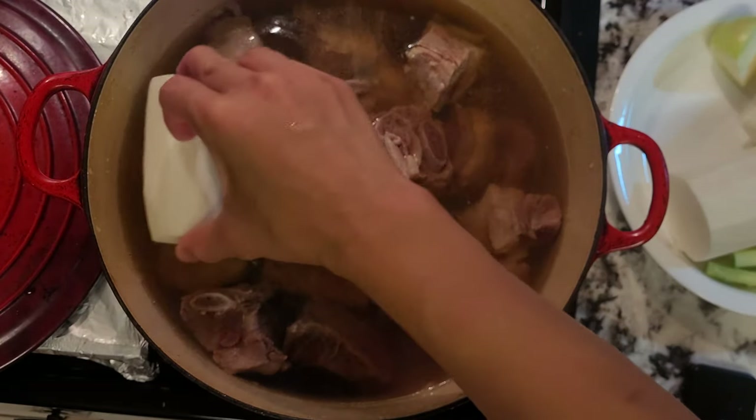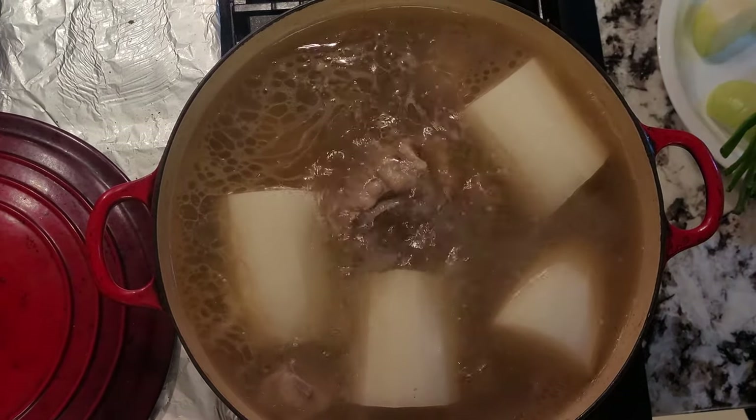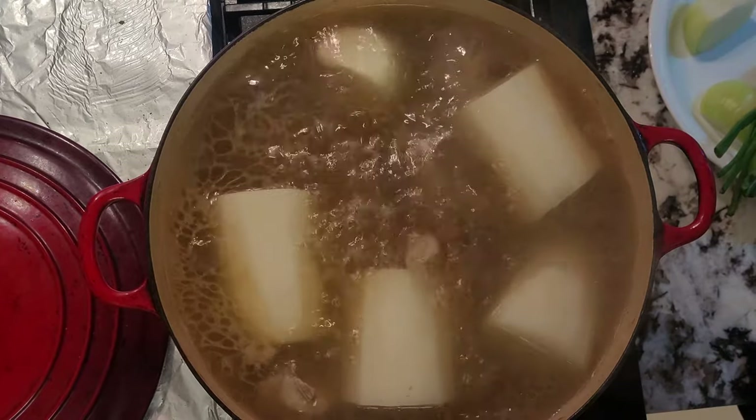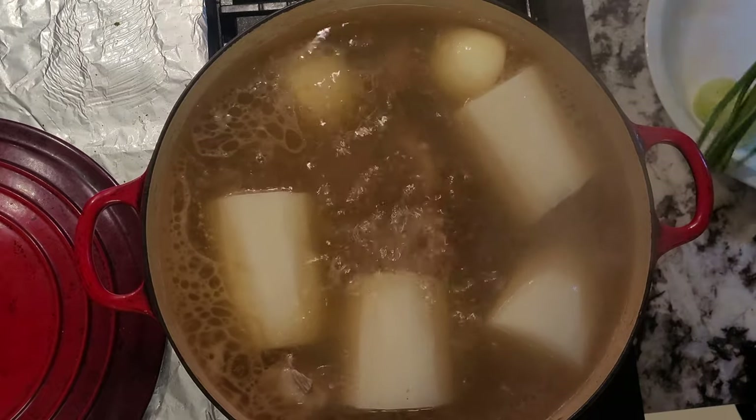I'll also place in my daikon. We'll bring this up to a boil again, and then reduce it to a simmer. I didn't see any leftover scum at the time, so I just placed my onions and spring onions in as well. Let this simmer for one hour.